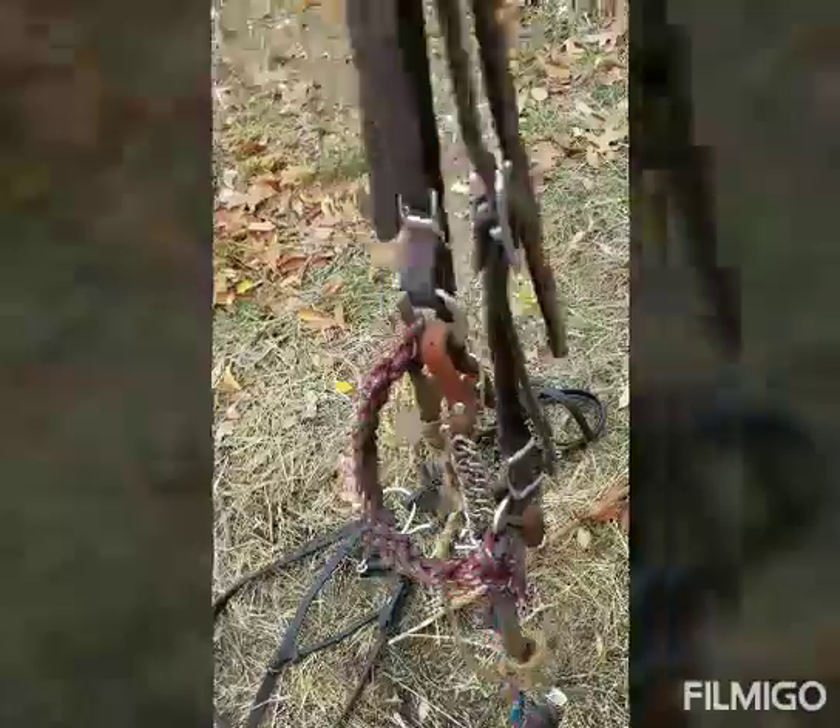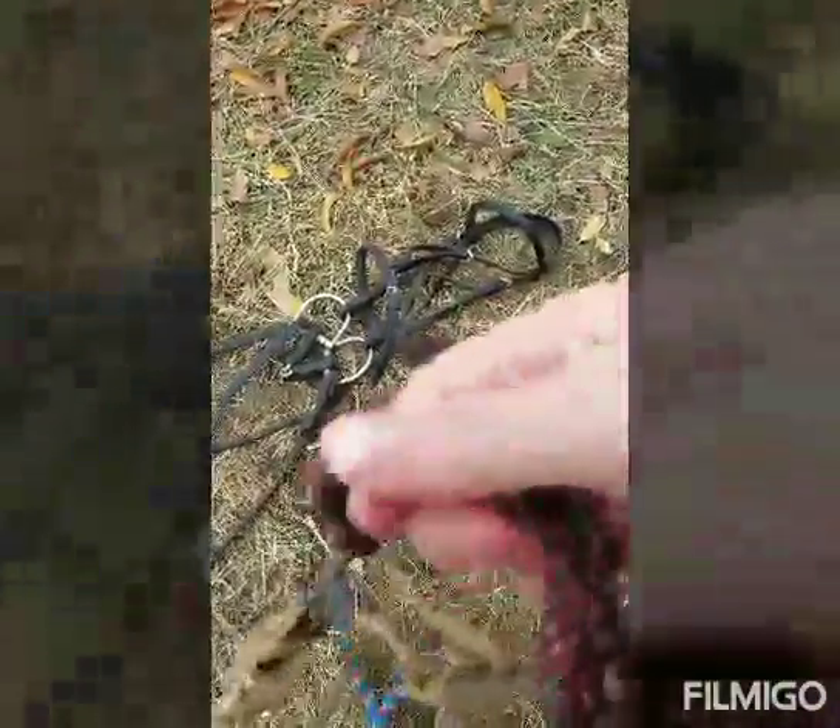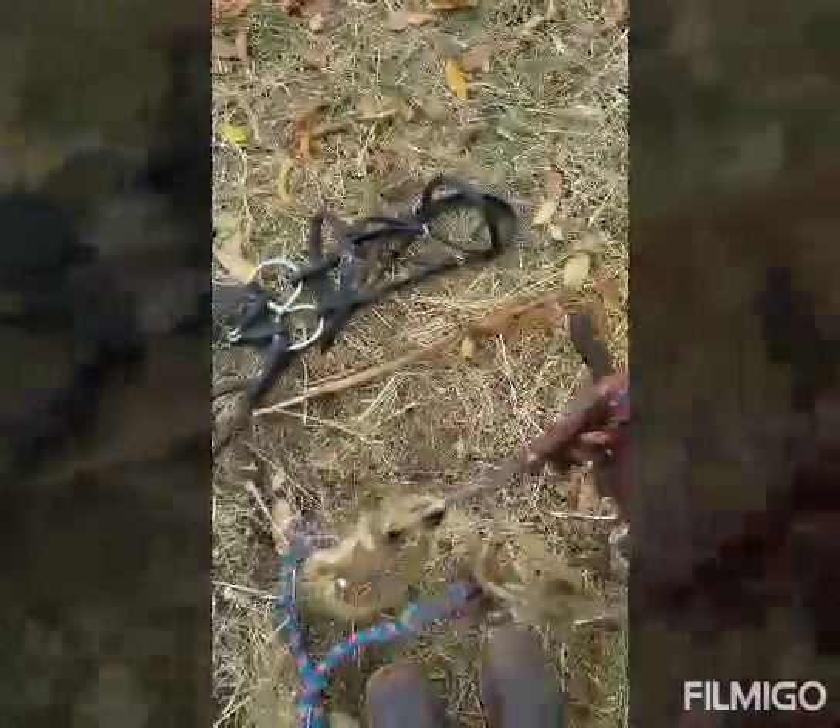The difference is this is a headstall too, but this also has a hackamore on it. A hackamore just kind of looks braided like that, or there can be some fancy ones, but it just puts pressure on the horse's nose to stop them.